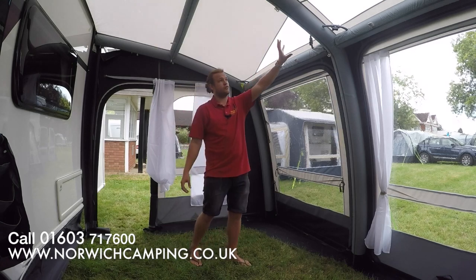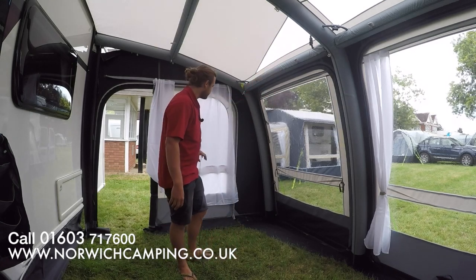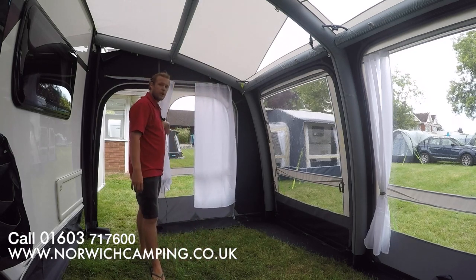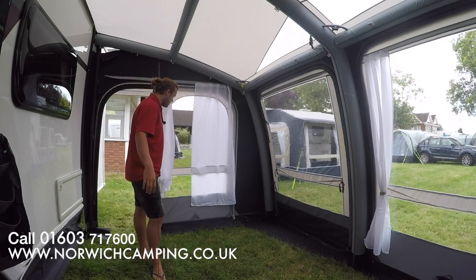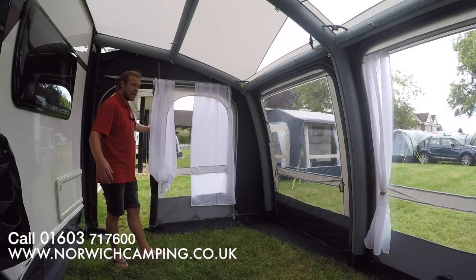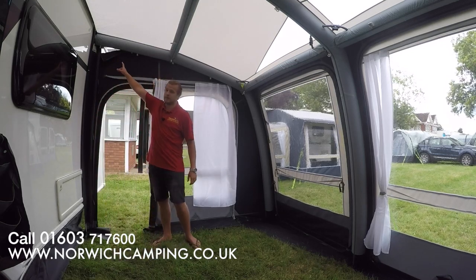We've got skylights in the roof and curtains all around on the windows. On this side panel there's a mesh screen with a blind and a window on the outside; on the other side we've just got a window. All the doors on the sides also have mesh, allowing lots of airflow in and out of the awning, as well as at the top vents.